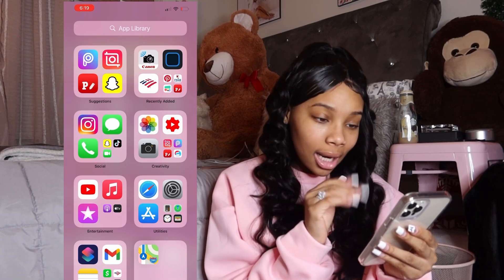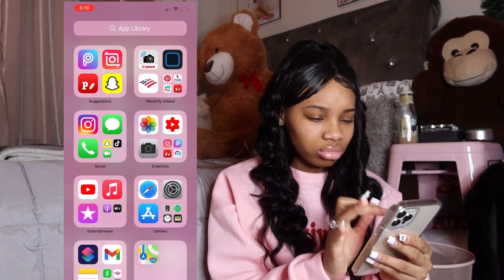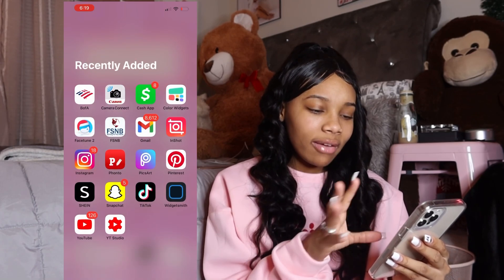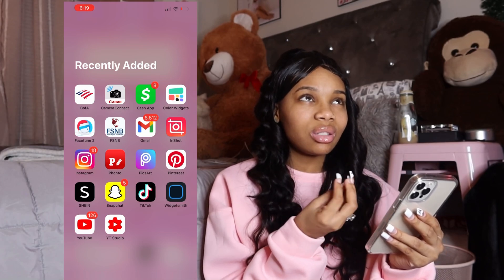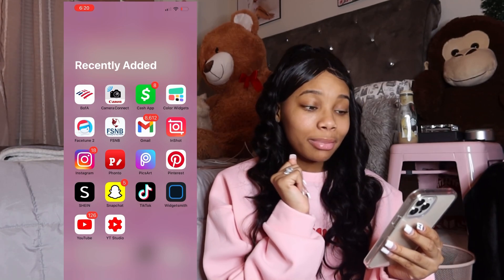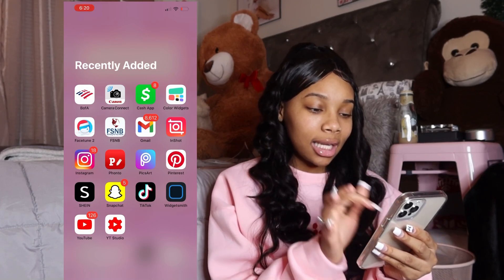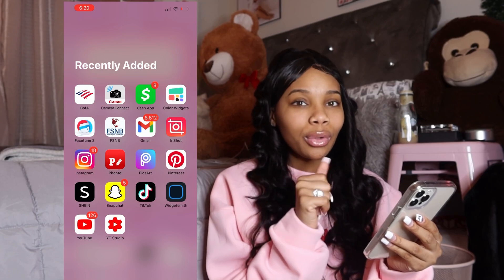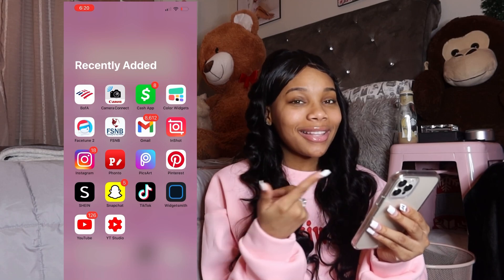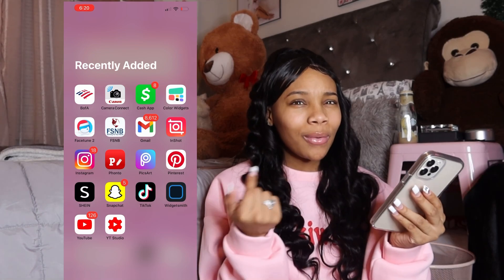I have Pixar, InShot, and Phonto — which I use for my thumbnails. I got Snapchat already. Then I got Bank of America because that's one of my banks — I have two banks. I got Canon Connect which I just downloaded because I didn't know you could transfer videos from your camera to your phone. Now I can edit phone videos that came from my camera and they'll look the exact same.